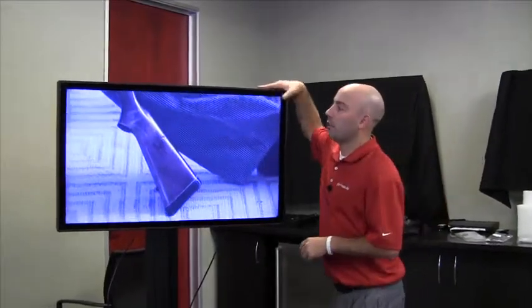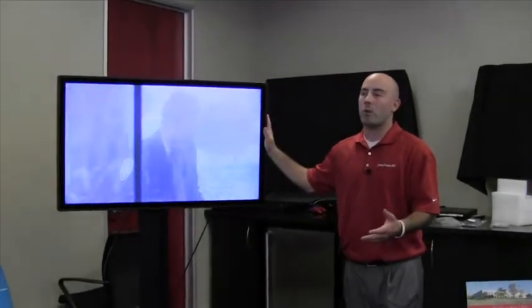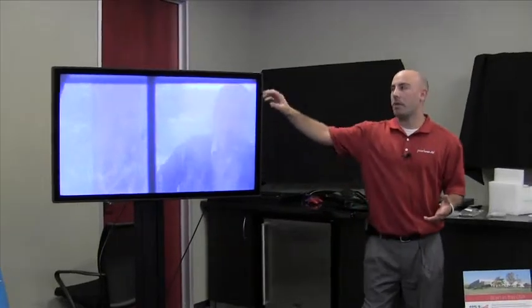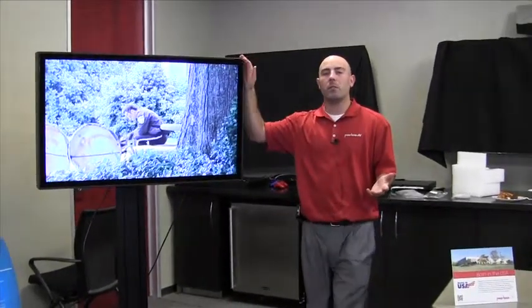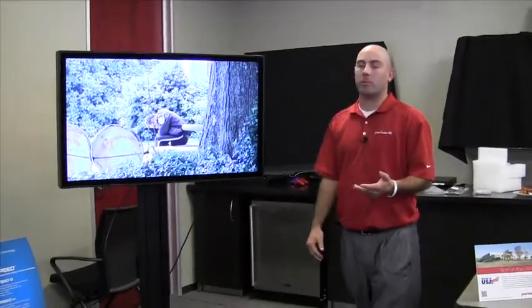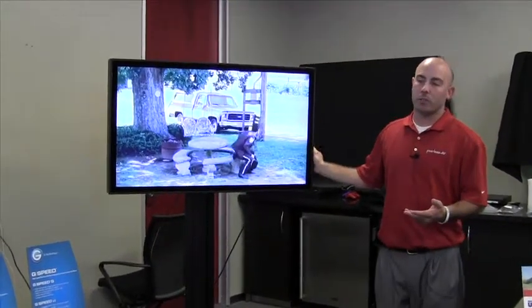The nice thin bezel all the way around gives you a clean look. This is our commercial screen, but we also have a consumer version of this panel available to you. All these products are made in the USA right in our Aurora warehouse and able to ship usually within three to five business days depending on quantities ordered. We're also using one of our standard Peerless stands to hold the Seal screen, so not only do we have the outdoor TVs, we have the mounts to go with them as well.